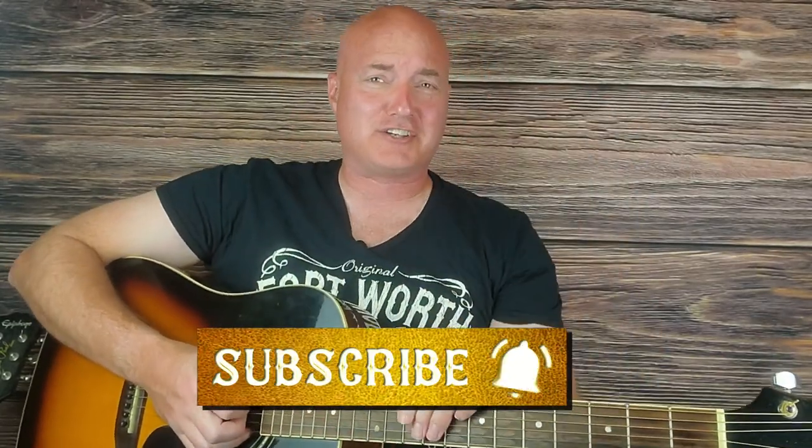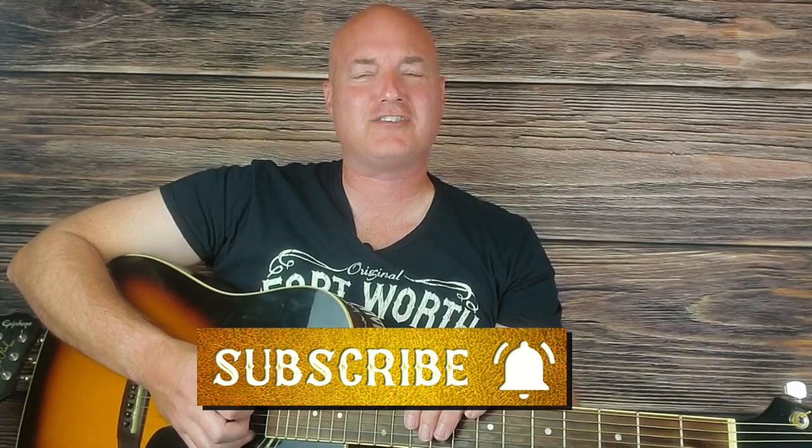Thanks, thanks a lot, got a broken heart. What's going on everybody? It's Shane Thomas, ready to show you another country classic on acoustic guitar. This time, this video,